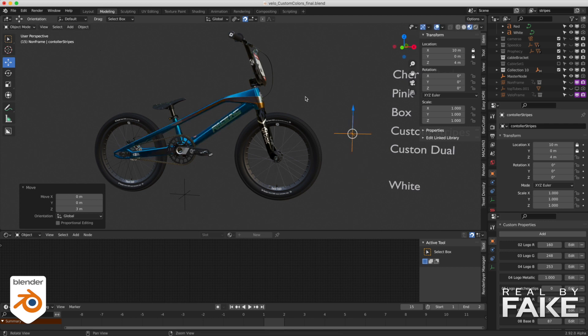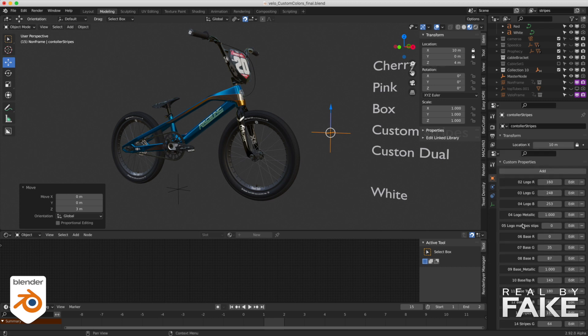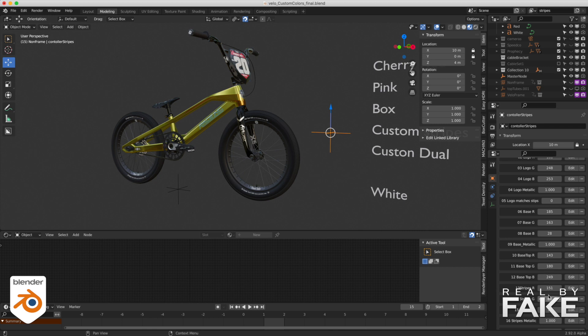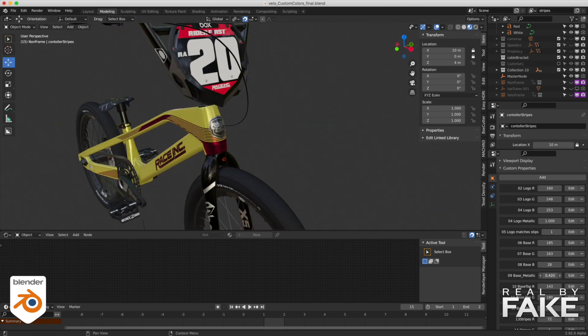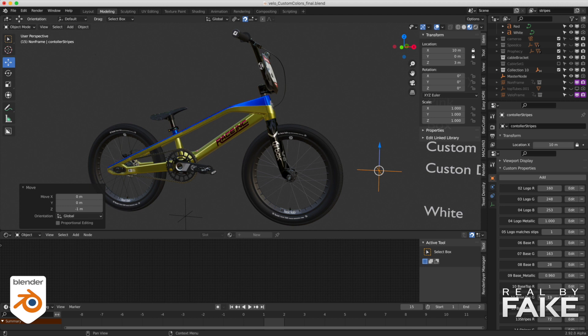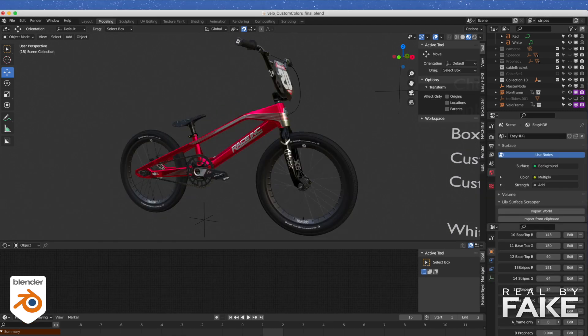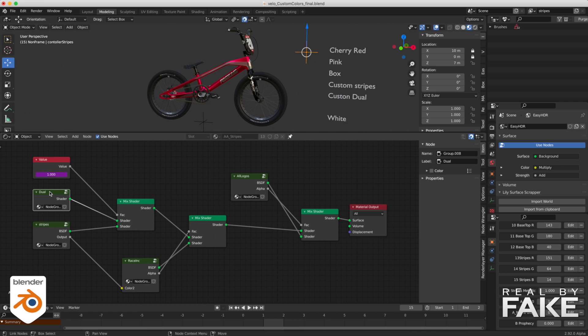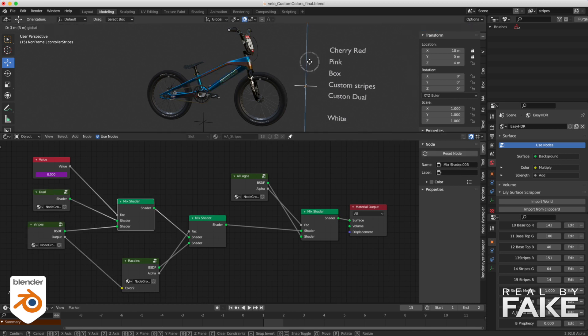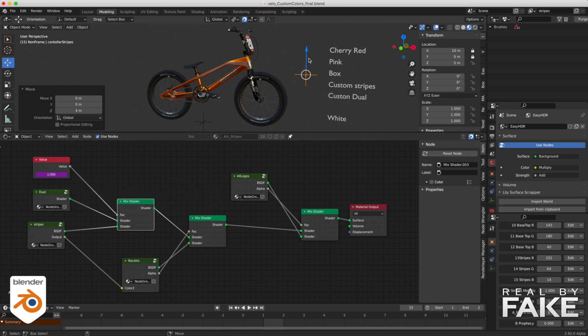If I go up here, this is custom colors. On this one, there's another empty called the master, and this one has all these custom attributes — that's the master. These custom attributes can be modified to change the color of the bicycle. I can decide the color of the frame, the stickers, the race logo on the side, and if I want it metallic or matte. I have total control on the entire bicycle for both shaders — the ones with the strips and the one with jewel color. I also added a switch so I can isolate the frame. Now I will show you how it's been done — it looks complicated but it's not that complicated after all.